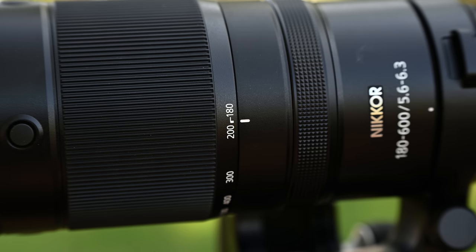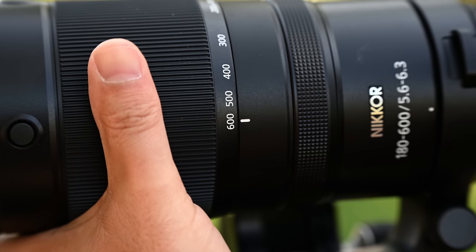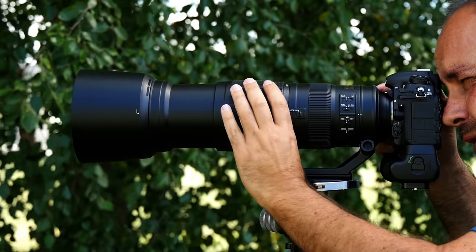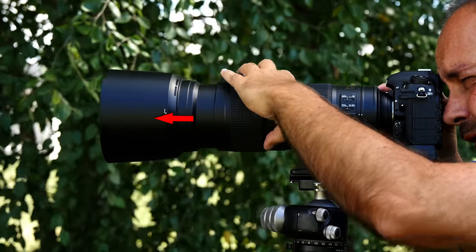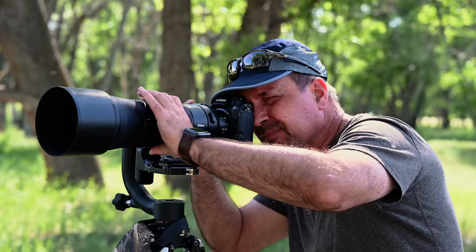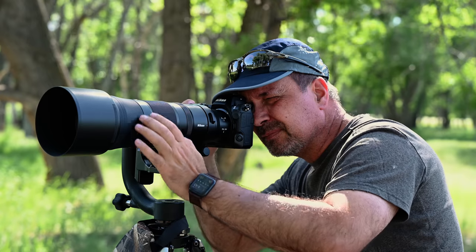The lens uses an internal short-throw zoom — a huge improvement over the 200 to 500. It's just 70 degrees from 180mm to 600mm and turns with exactly the right amount of dampening. If you had a 200 to 500, you'll recall the zoom ring was nearly impossible to turn without removing your hand for a second or even third crank. This is a vast improvement and makes jumping between focal lengths far more efficient. The 180 to 600's internal zoom also means no balance issues on a gimbal head and no concern about sucking in dust or moisture.